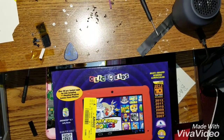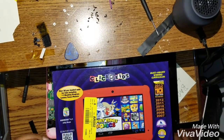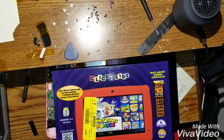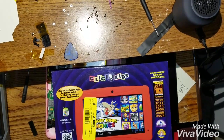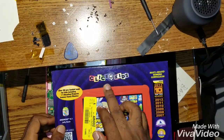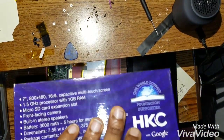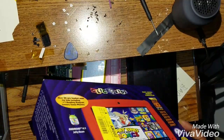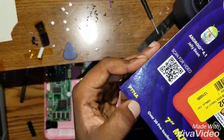Hi guys. Today I'll be showing you how to factory reset the Click and Kids tablet. The name is Click and Kids, it's from HKC, and the model number is P774A.